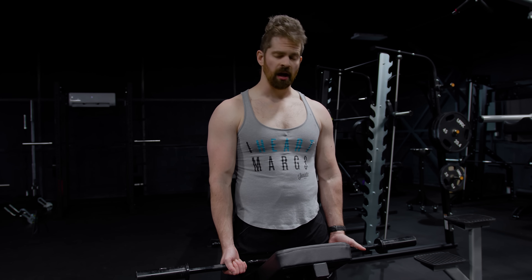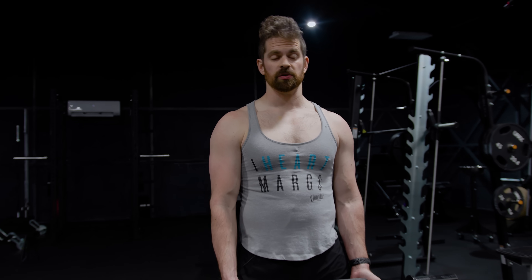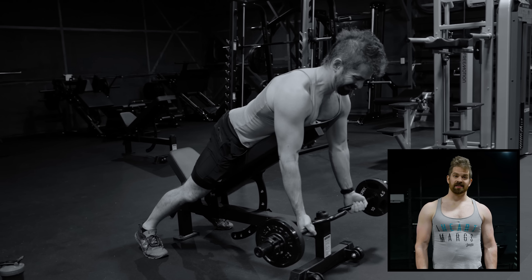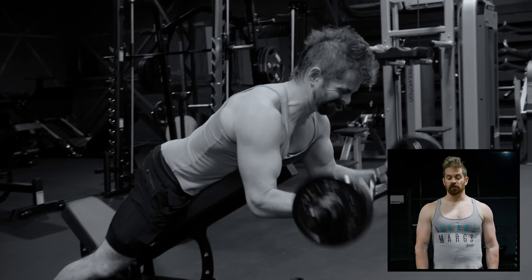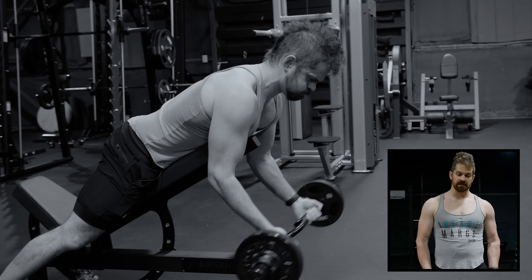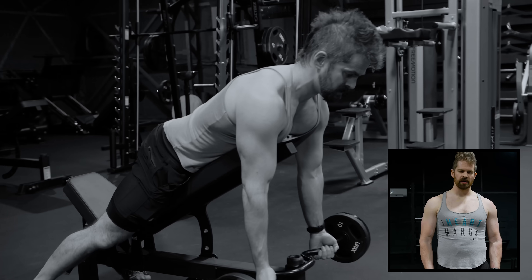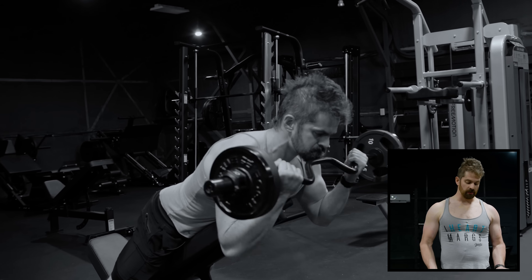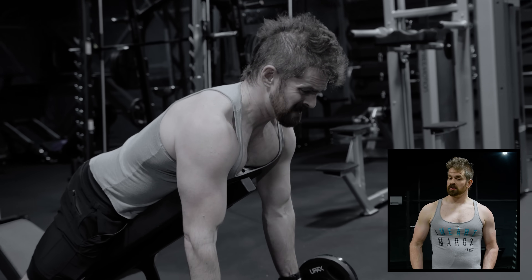All right, next one we're going to do is some spider curls with the easy bar on an incline bench. I've actually already done biceps two other times this week — the first was cable curls, the other was my heavier bicep training with barbell curls in the 8 to 15 rep range. This is meant to be one of my lighter bicep movements because it's the end of the week and I'm a little fatigued from all the pulling. I'm going to shoot for about 10 to 20 reps, four sets.